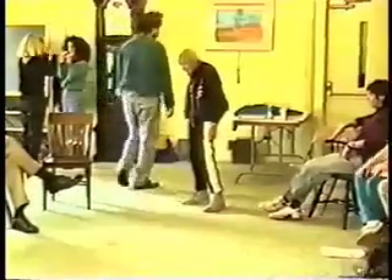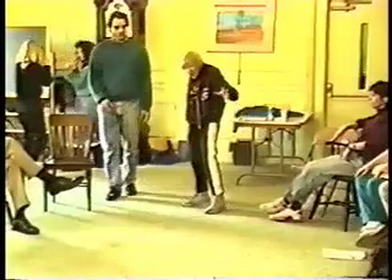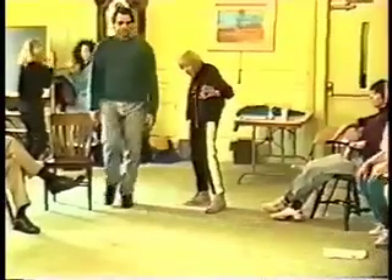It feels strange. Yeah, a little easier. Let's have everybody up and do this little thing. Let's have all the rules.